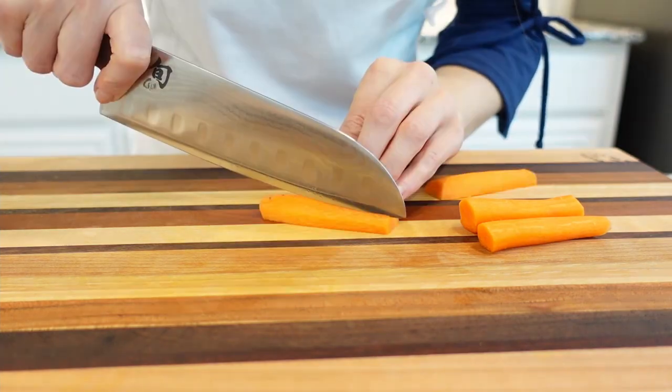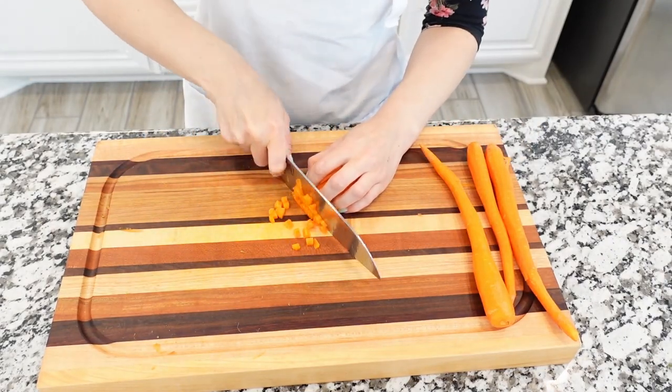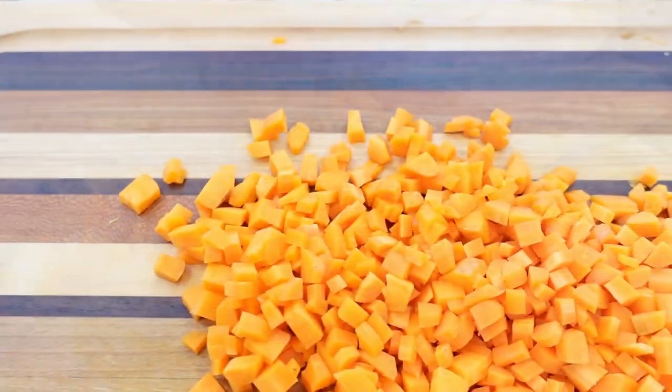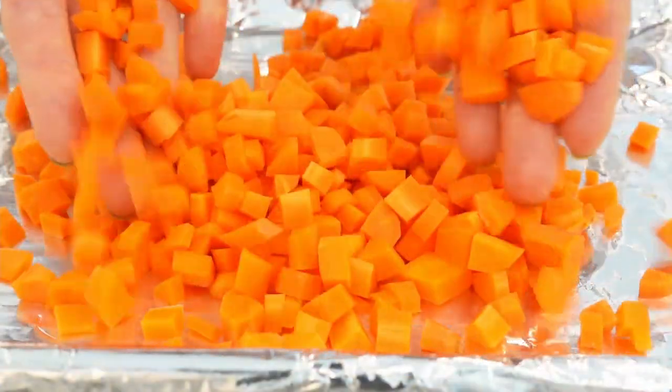Then slice the carrot crosswise into three equal pieces. Using one piece at a time, cut into matchsticks. To dice the carrots, turn the sticks sideways and cut them into small cubes, about a half an inch each. Try to cut them into even-sized pieces so they cook evenly. Then place the carrots onto the prepared baking sheet.